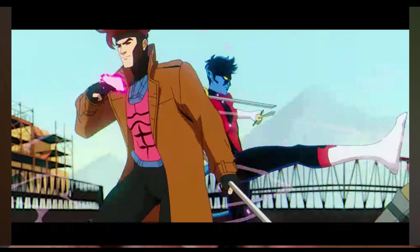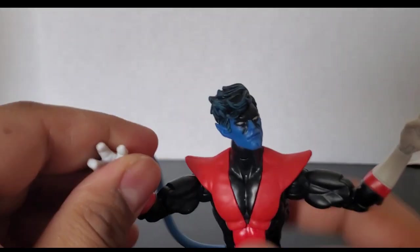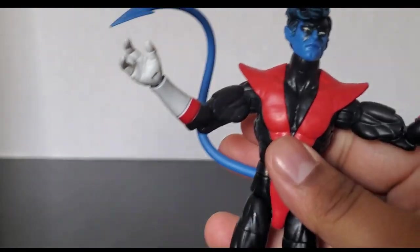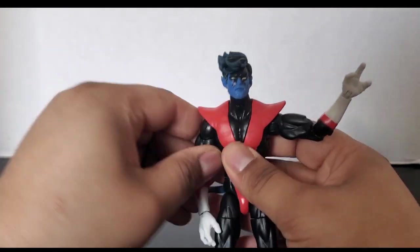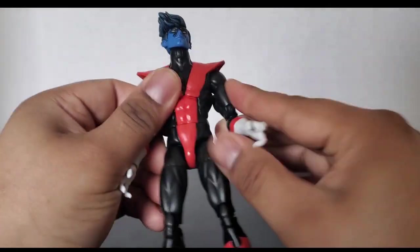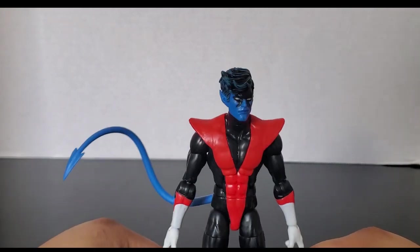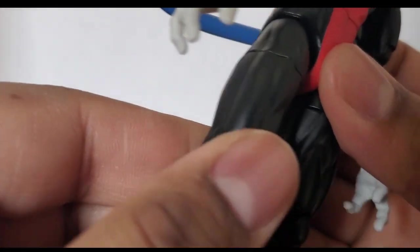The original figure had a sword and came with three sets of hands: open hands, fisted hands, and gripping hands. This is nice, although a little more accessories would be appreciated — maybe some smoke effects for his teleporting or something like that. But the sculpting on this looks nice and the paint turned out really well. There are a few little splotches and a little paint chipping, but other than that my figure turned out pretty good. No complaints.